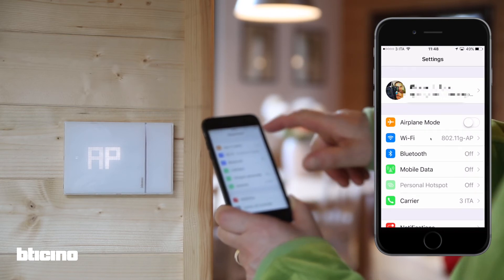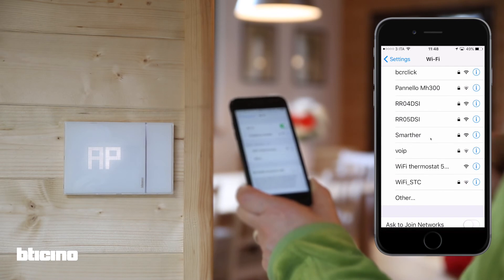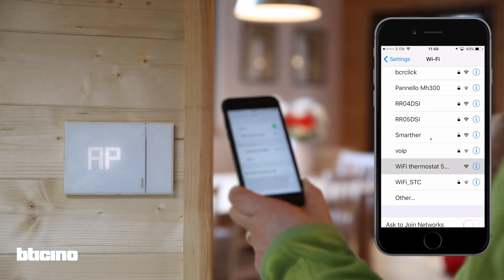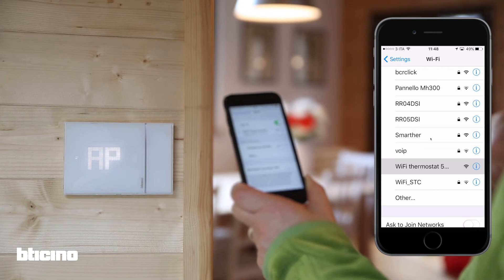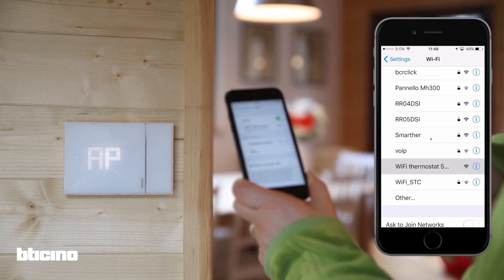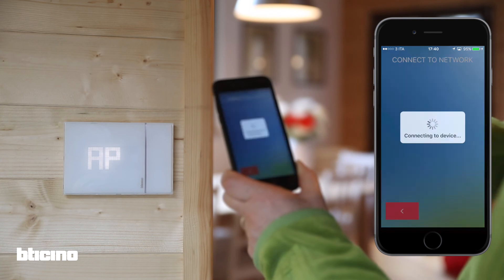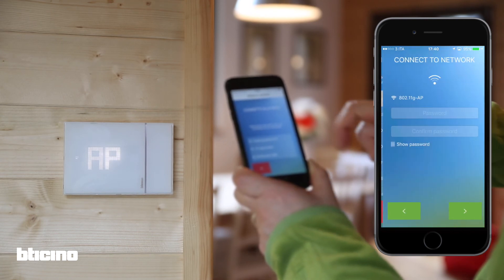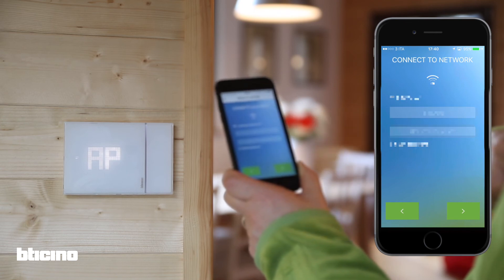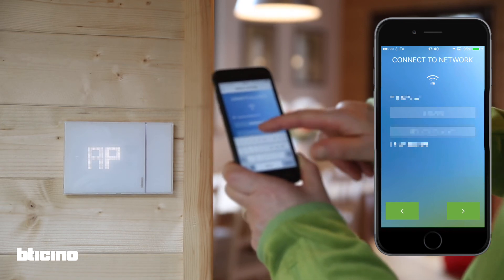Go to your smartphone's Wi-Fi settings and select the Wi-Fi thermostat network. This may take a few moments to appear. Once the smartphone is connected to the Wi-Fi thermostat network, go back to the app and select which network to use. Now choose your home Wi-Fi network and enter your password if required.